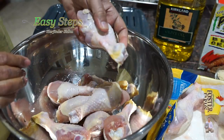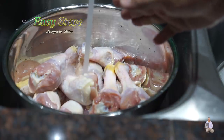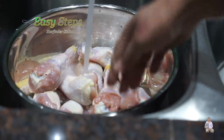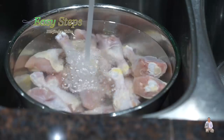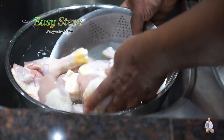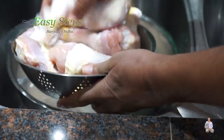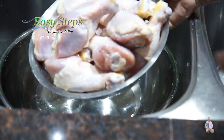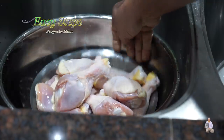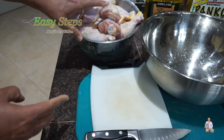First, we're going to wash the chicken. Place all the chicken drumsticks into the pot — these are fresh chicken drumsticks. Wash them using cold water. Then use a strainer to drain the water, discard it, and let the chicken drumsticks sit in the pot for 10 to 15 minutes until all the water is drained.